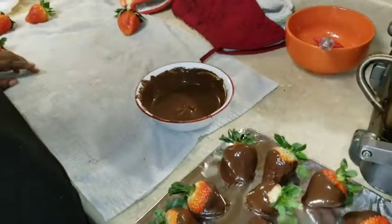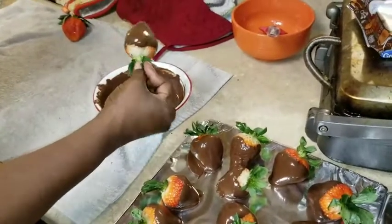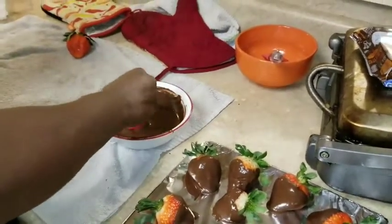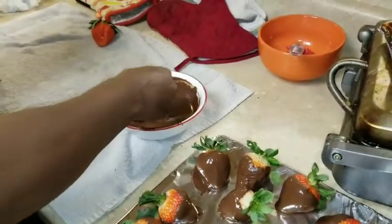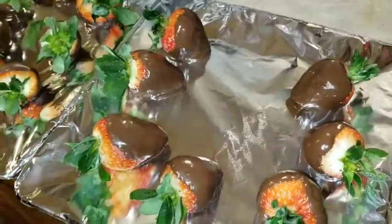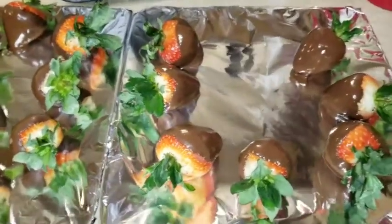Look at that pretty shine — that's from the vegetable oil. The vegetable oil is what gives it that pretty shine. I even have some chocolate left over. You can decorate them with nuts or other garnishes if you want, but I'm not doing that tonight. I'll come back and make a video on that next time to show you how to do that.